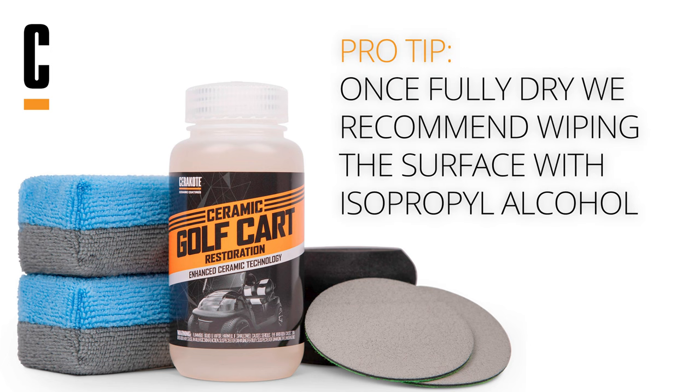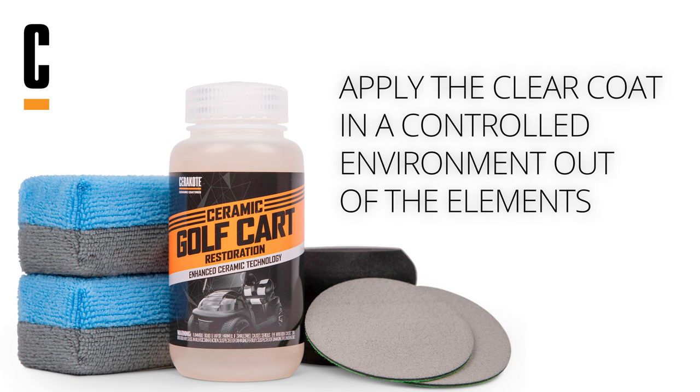Once fully dry, we recommend wiping the surface with isopropyl alcohol to remove any residual contamination. Apply the clear coat in a controlled environment, out of the elements, avoiding direct sunlight and moisture.